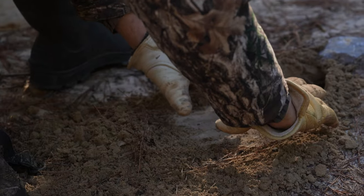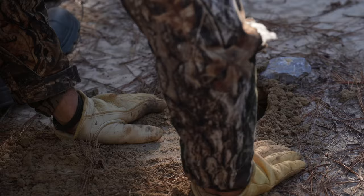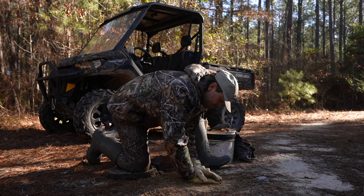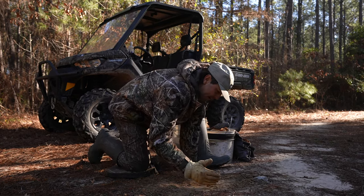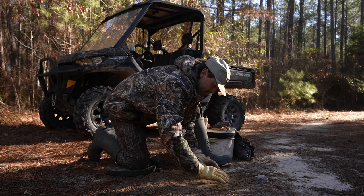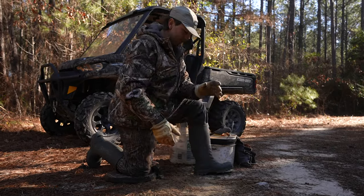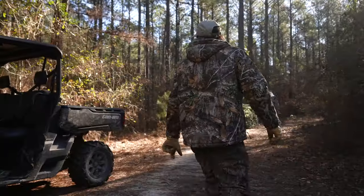Another thing — offset your trap. You don't want to set your trap right dead in front of the hole, because when that coyote walks in here, he's going to stand here and smell. He's not going to step on it like that. So always offset your trap either to the right or to the left, an inch or so — just enough where a dog or a coyote or whatever is going to put either their right or left paw on the center of the pan of that trap.